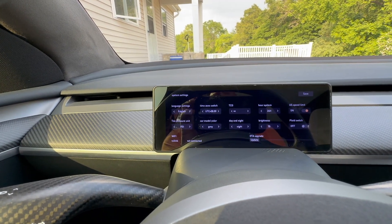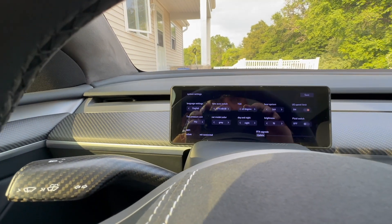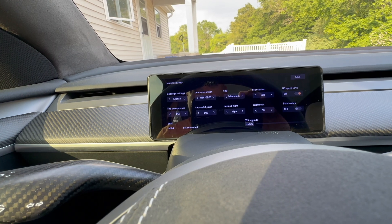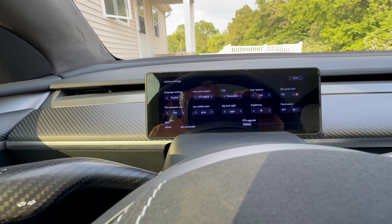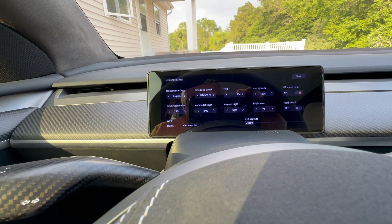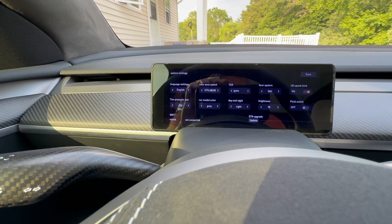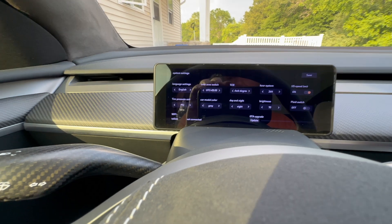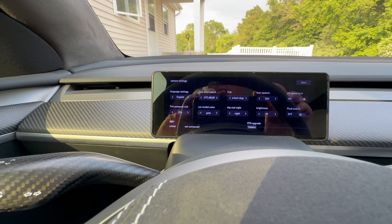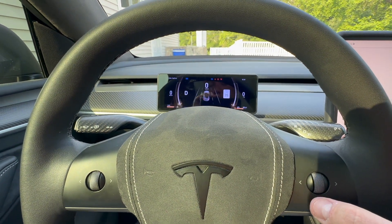To get to the settings, press left on the scroll wheel until it goes into the settings menu. You can see language settings, time zone settings - I have plus eight UTC but I'm in a plus four or five zone so that's a bit off. Temperature in Fahrenheit for North America, 24 hour time, speed limit on, PSI for tire pressure, car model color set to gray. I like day and night set to night, brightness around 70, and turn the plaid switch off - it makes the screen do a plaid animation every time you accelerate, which is super annoying. The OTA upgrade doesn't seem to work and I'm not sure how to connect to Wi-Fi.